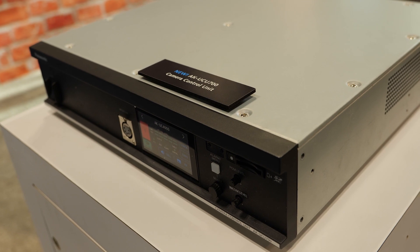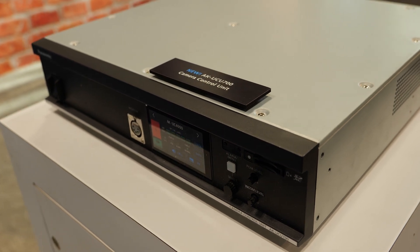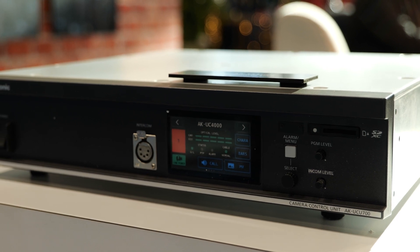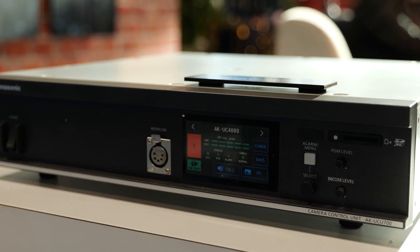The first optional board is an ST2110 option, supporting 2110 at 25 gig, which means it'll support 4K 2110, high speed 2110, and 2022-7, which is full redundancy.